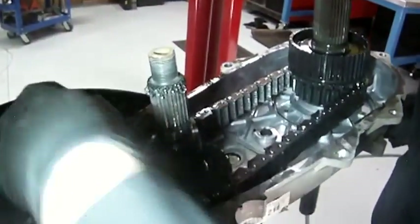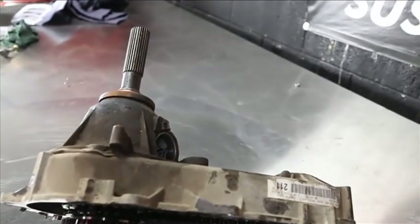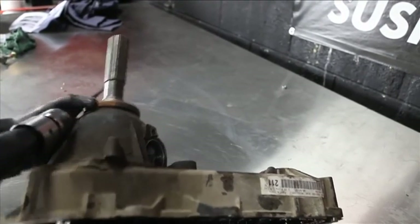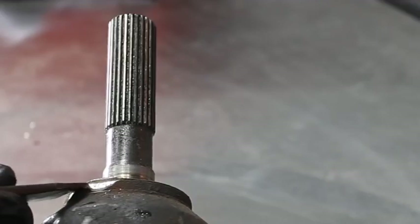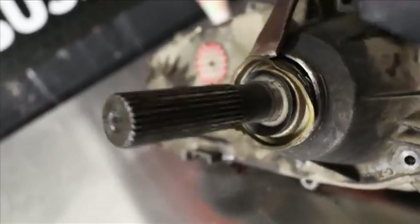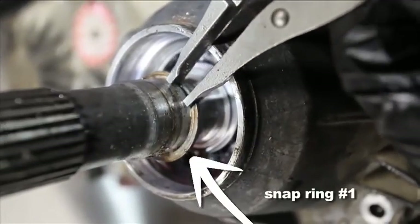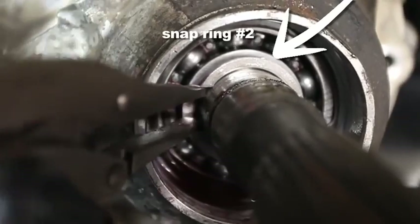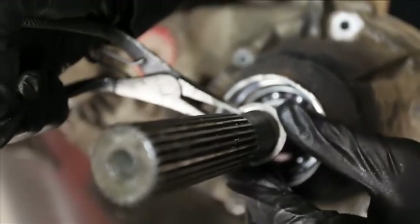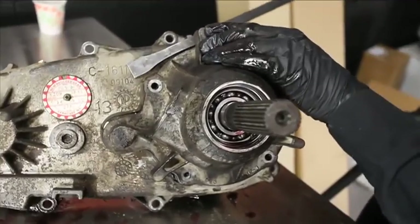With the assembly on the bench, we'll be able to show the install a little easier. Some techs prefer to separate the tail shaft housing from the back case half while it's still bolted in the Jeep — it's a little more solid when prying and removing stubborn seals and snap rings. To get the tail shaft housing separated, we need to get out a couple of snap rings behind the oil seal. Bear in mind that the tail shaft housing, main shaft, and snap rings are all going to be replaced, but you're going to need some really good snap ring pliers.